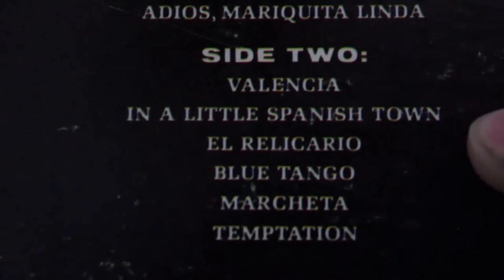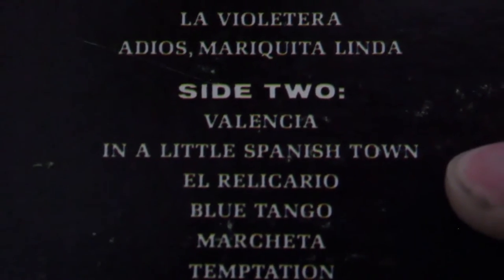Side 2 kicks off with more elevator jams, but then it picks back up immediately with some more dance goodness with El Recario. The rest of Side 2 keeps this up and is pretty enjoyable, that's for sure. It ends on a song called Temptation, which I really enjoyed and it worked pretty well to close out the album.